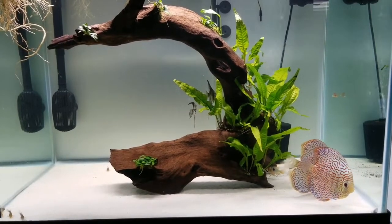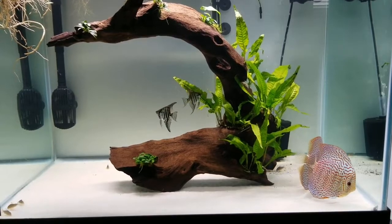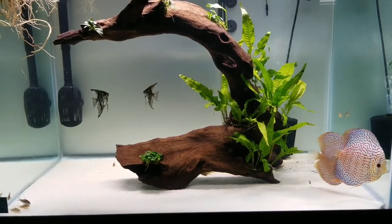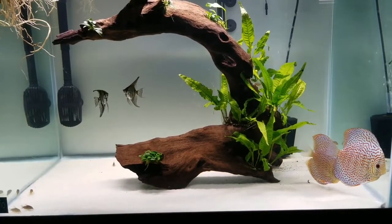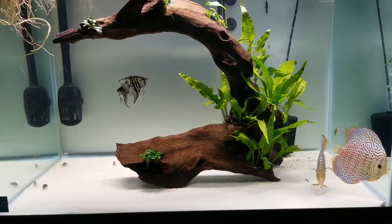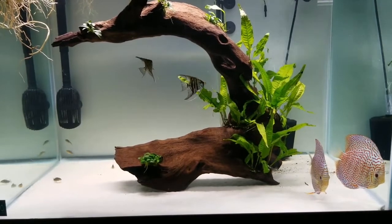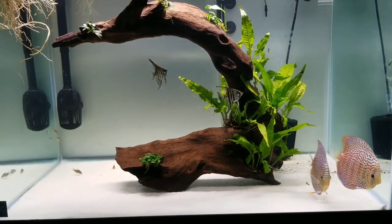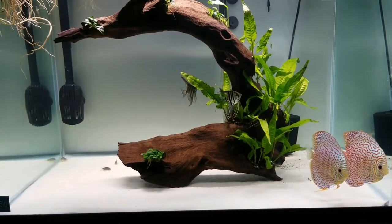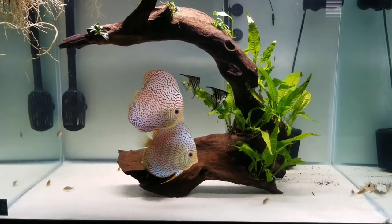During the breeding period, you need to provide a high-protein diet. Give blood worms and tubifex, and for dry pellets you can give Tetra Bits, which is a very premium food. The fry feed from the skin of the discus parents, so the parents need to be well-nourished. Give them a high-nutrition diet so that they are healthy and can provide enough slime coat nutrients for the fry.